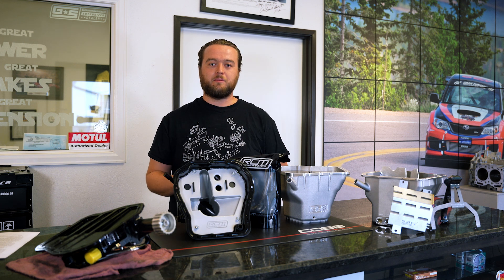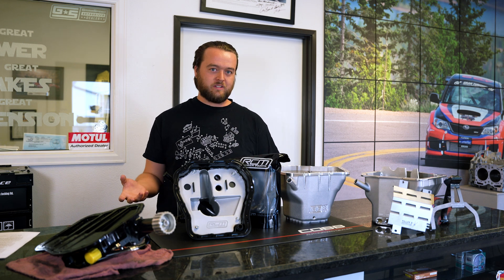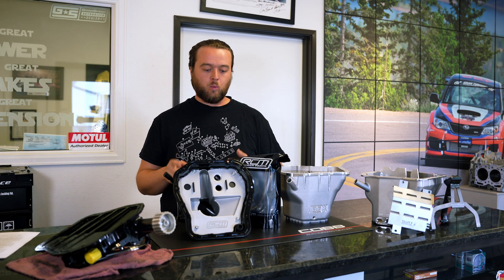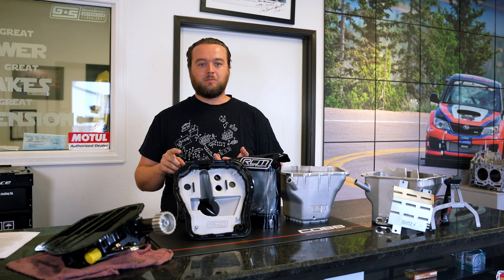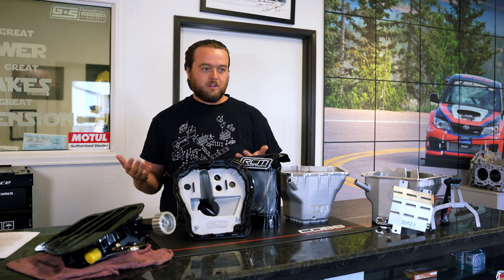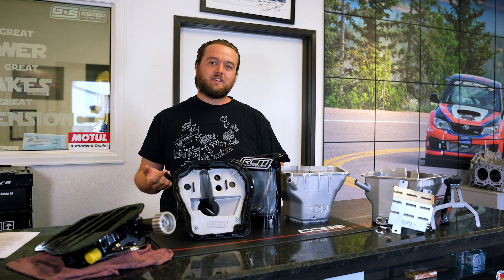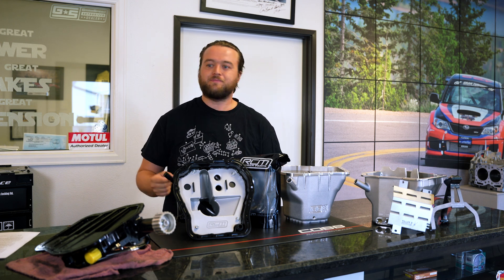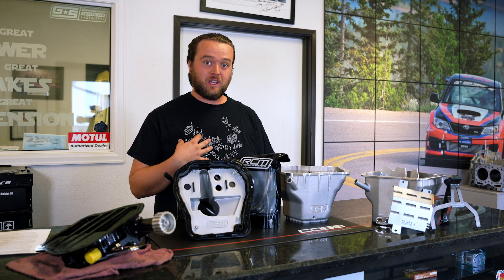Under high G-loads you can get oil sloshing up out of the pan into the heads, which can cause some issues with the PCV system and blow-by. So it's important to keep in mind when you need your baffles, when you might just want an upgraded pickup for a stock car, and if you're just daily driving, you probably don't even need to worry about anything beyond a stock pickup.